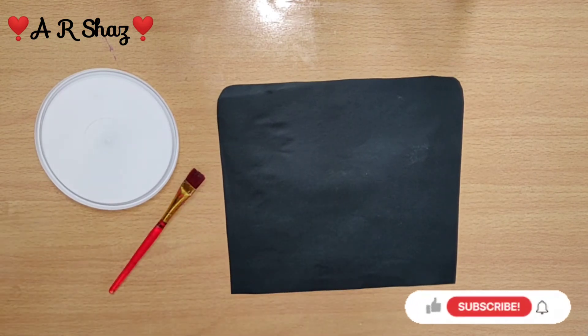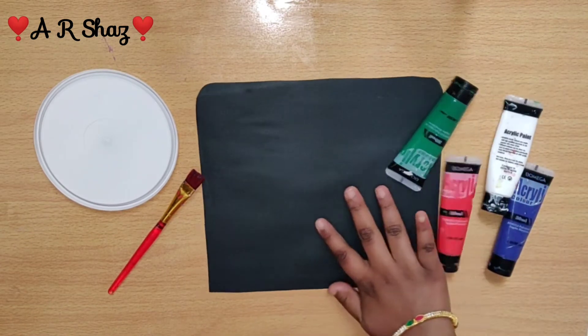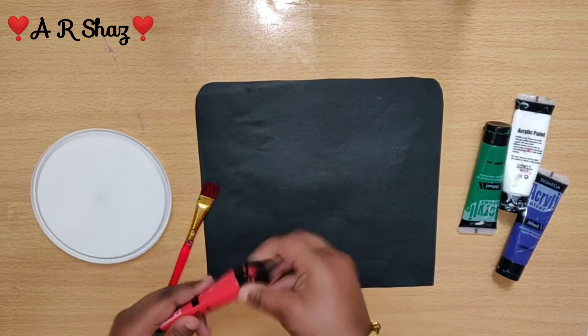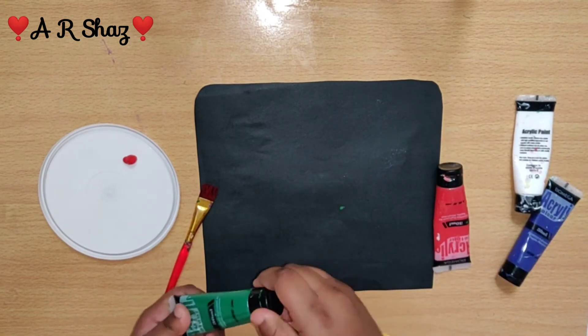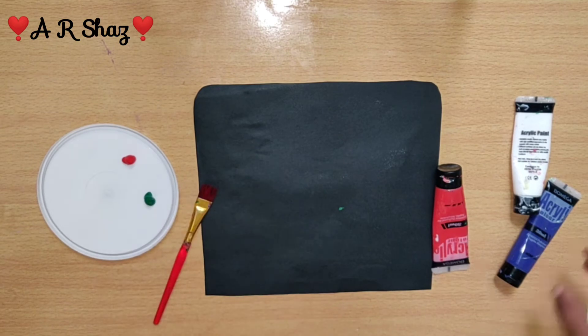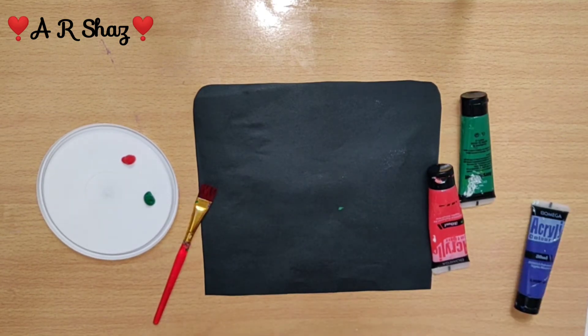We are going to cut the sides and corners. Now, let's look at how to mix the colors. We are using 4 colors: red, white, blue, and green. These 4 colors are kept separate.